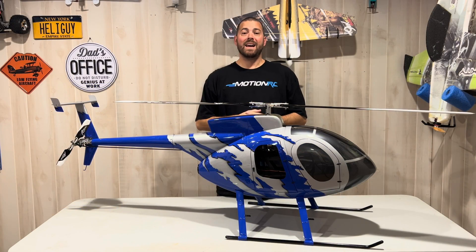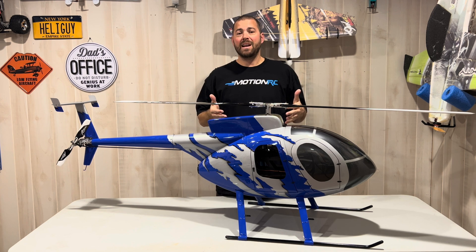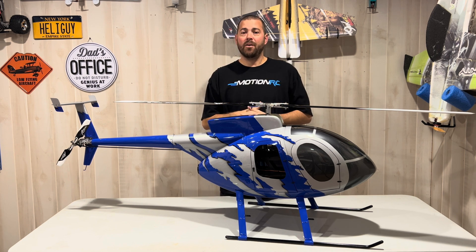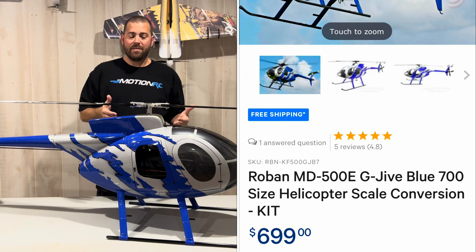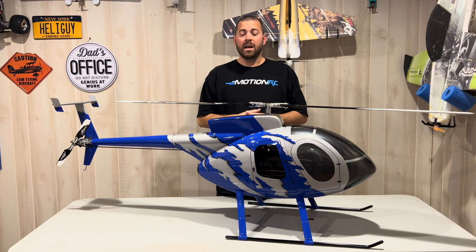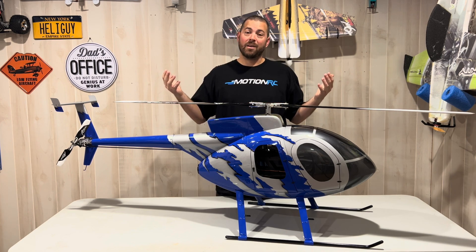Hey guys, Chris Ryber here. Welcome back to the hybrid room. Today we're doing a build overview of my new 700 size Roban MD500 I picked up from MotionRC. A lot of you guys have been asking about the build, what I have inside, how it flies. So we're going to go over that and we're going to head out to the field after and put a flight on it. So sit back, relax, and enjoy.